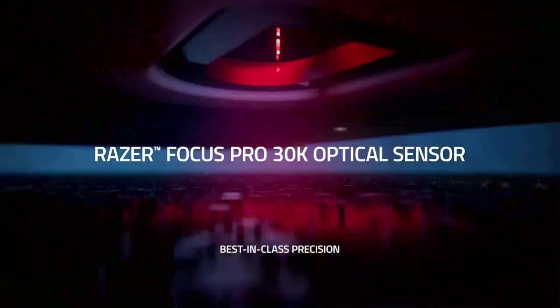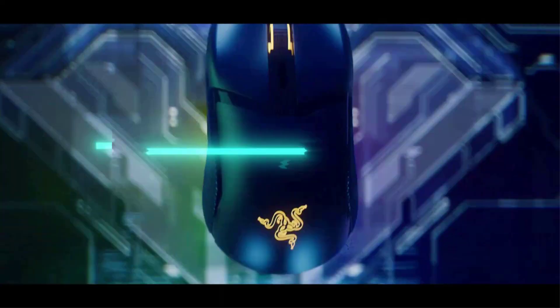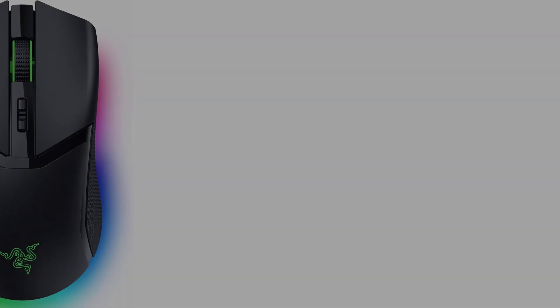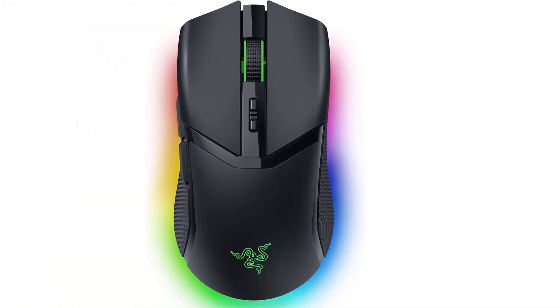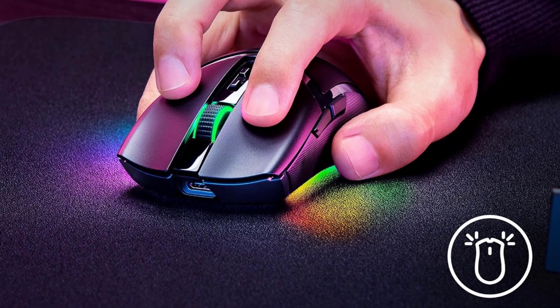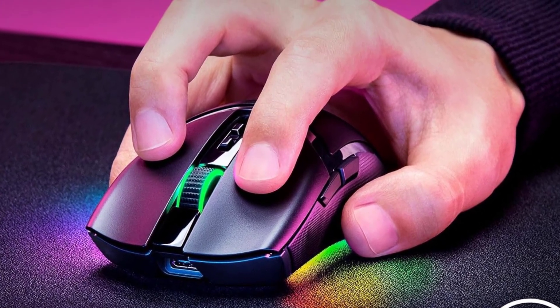There's little to fault about the Cobra Pro's design either. It's symmetrical and feels balanced, and you also get the benefit of dedicated DPI up/down buttons, which is a rare luxury in pro-grade mice. This allows you to change DPI settings on the fly so you can get the drop on opponents in an instant. To top all that off, the Razer Cobra Pro looks fantastic thanks to 11 programmable RGB lighting zones.